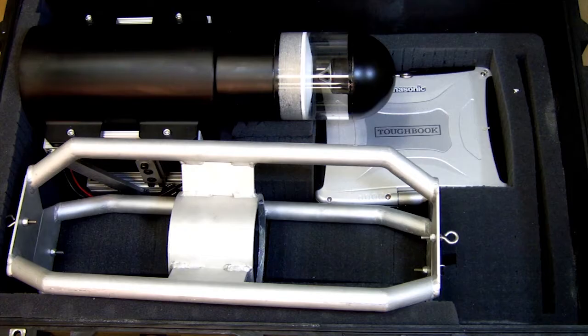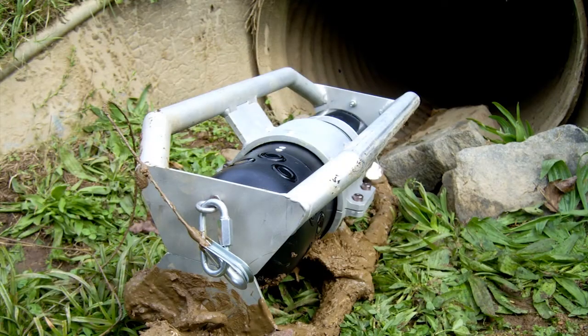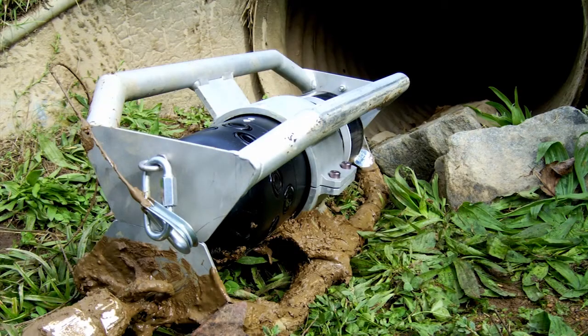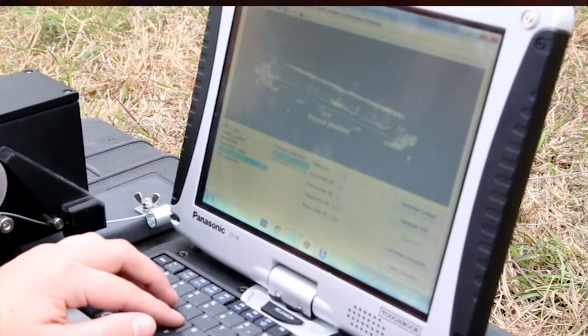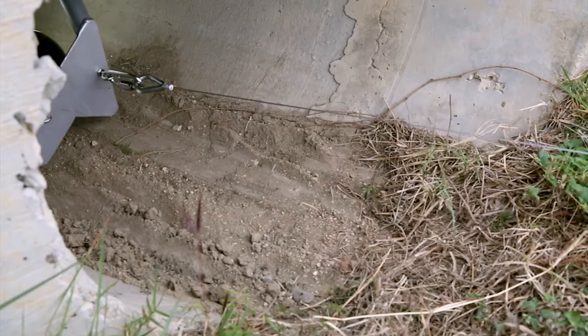The SwRI-developed culvert inspection system images the condition of the culvert and can provide an early warning of impending failure. The system is technically significant in that it provides this fusion of the ultrasonic distance measurements along with the 360-degree camera.